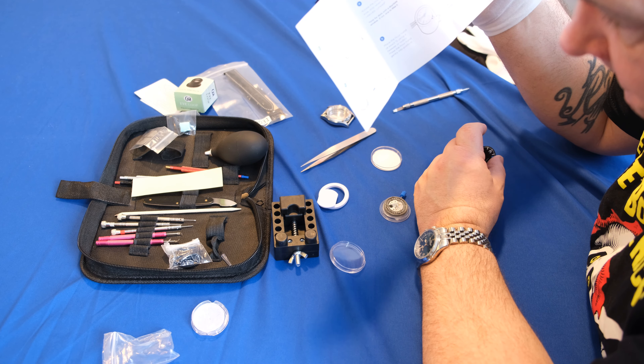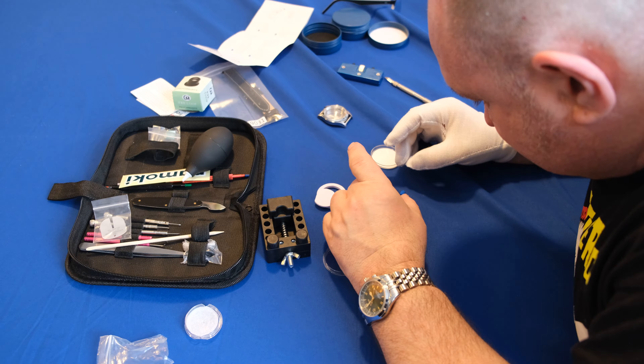So what happens when a watch enthusiast tries to build his own watch? What is it like to build your first watch with a ready-made watch kit? Is it like building Lego, like I thought? Or is it just endless hours of fiddling without going anywhere and just a lot of frustration?